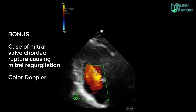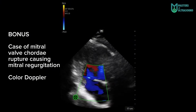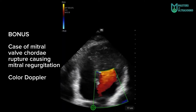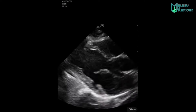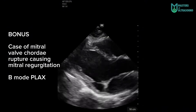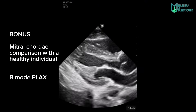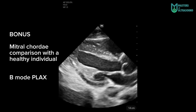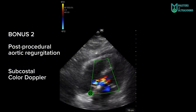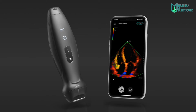Now I wanted to show two different clinical scenarios with patient permission. The first is a mitral valve chordae rupture causing mitral regurgitation — you can see the color doppler of the apical four-chamber and the parasternal long axis showing the regurgitation jet, with a comparison to a healthy patient without mitral valve prolapse. Finally, a bedside exam after an electrophysiological study showing aortic regurgitation that confirmed a clinical suspicion of a worsening patient.